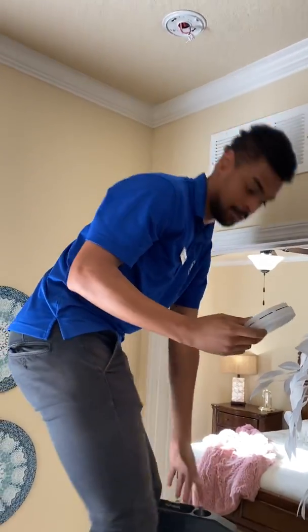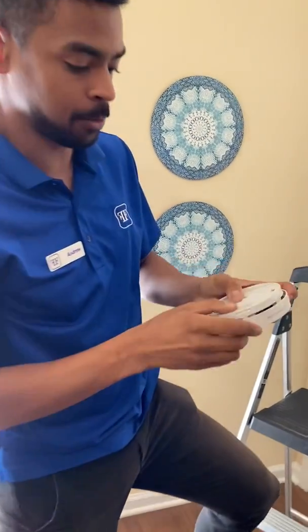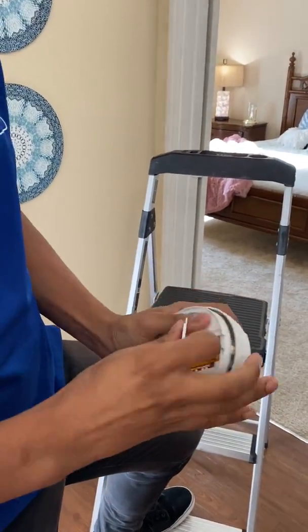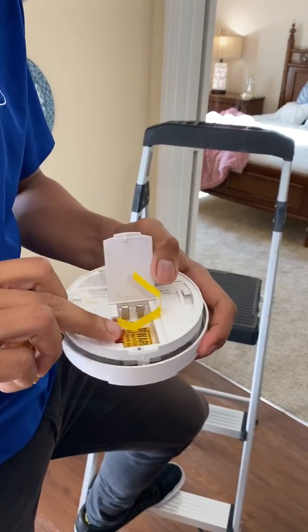So just like this, come down so you're safe. Right here is where you change the battery. You just open it here, take the battery out, put a new one inside. Make sure this red tab is down like this.